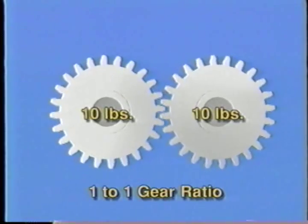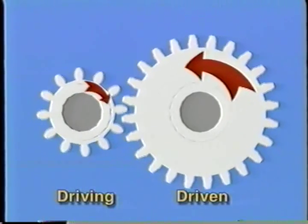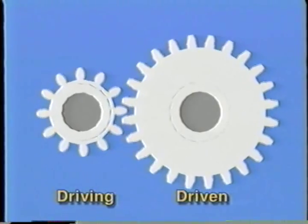This is a one-to-one gear ratio. However, if we take a smaller diameter gear, for example with 12 teeth, and have it drive a larger gear with 24 teeth, the driving gear rotates twice for each rotation of the driven gear.